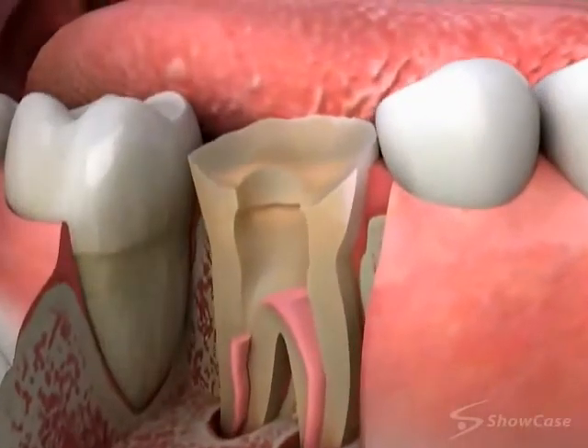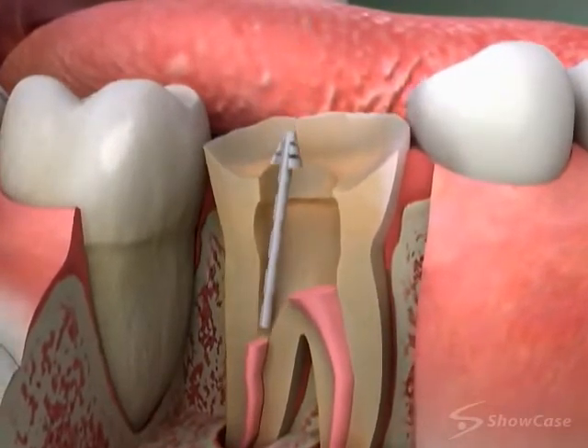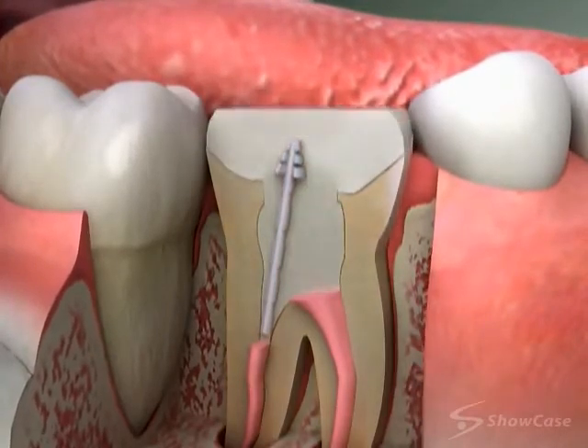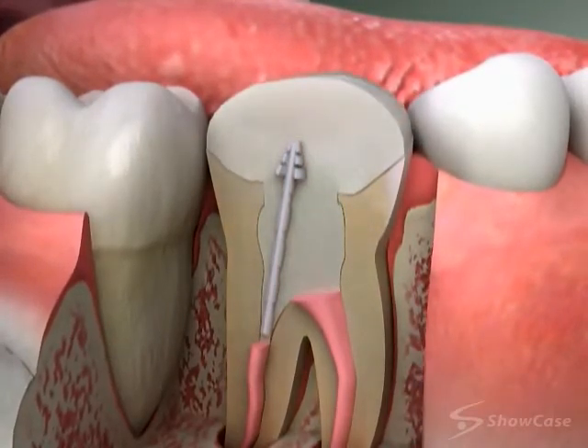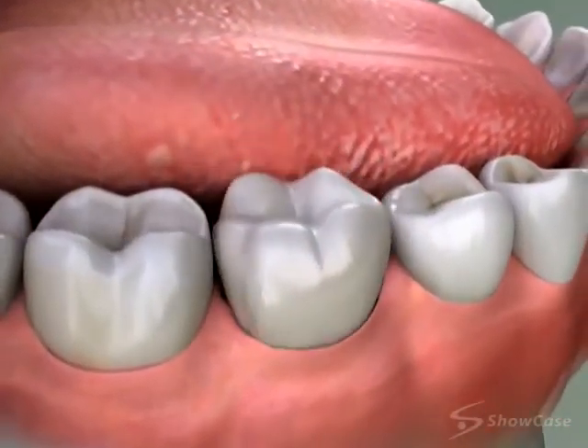First, we prepare a space for the post in one of the root canals. We try in the post and then cement or bond it in place. Next, we place the new core material on the tooth. Lastly, we shape the material to accept the crown.